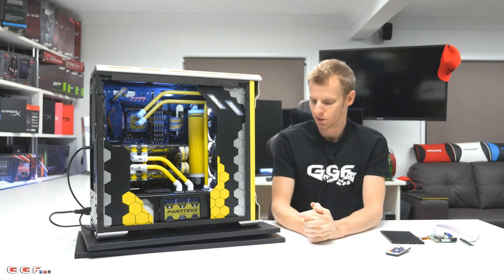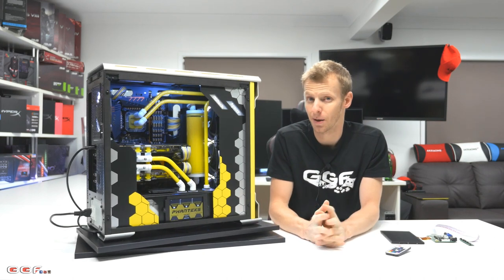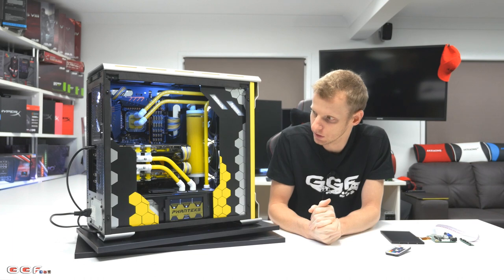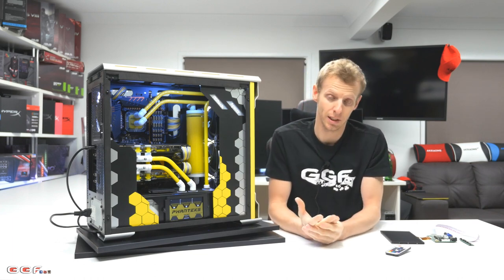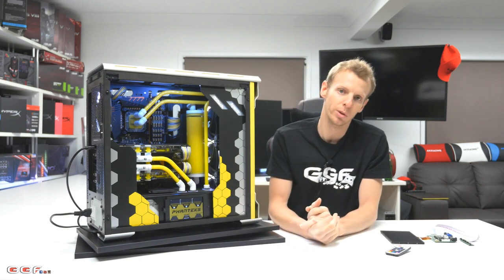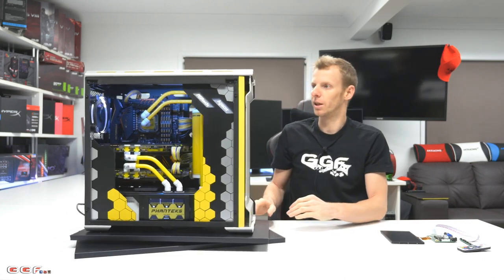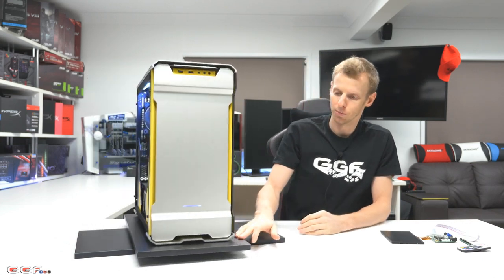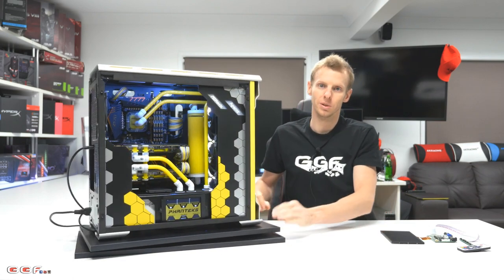That's pretty much it for this video. The coolant is the Thermaltake Opaque C1000 — it's a pastel coolant, not a clear see-through type. As you can see, the yellow looks really solid and I really do like that line of coolant. I think yellow came out pretty good for a build — you don't see too many yellow builds, it's something a little bit different.